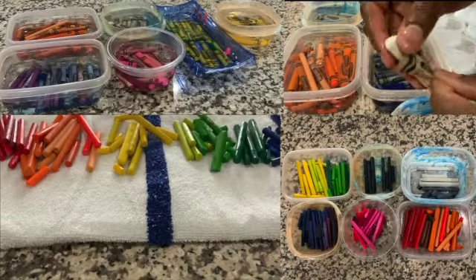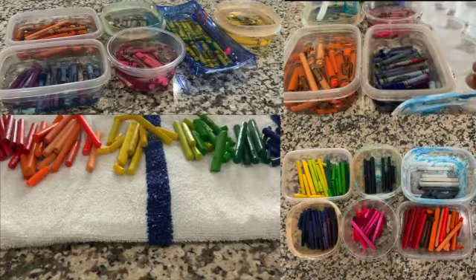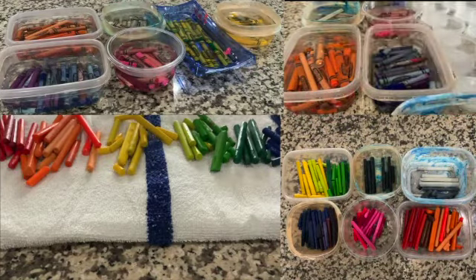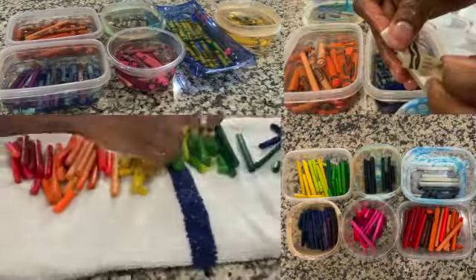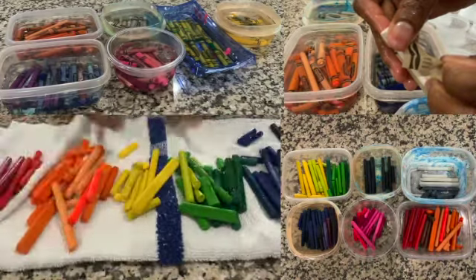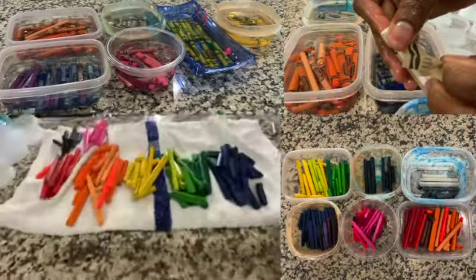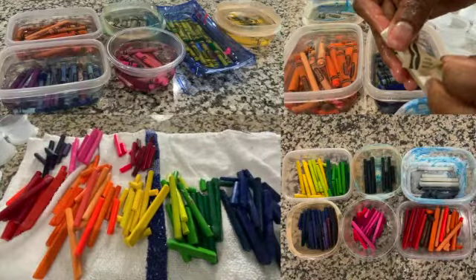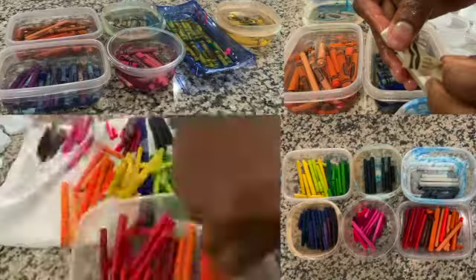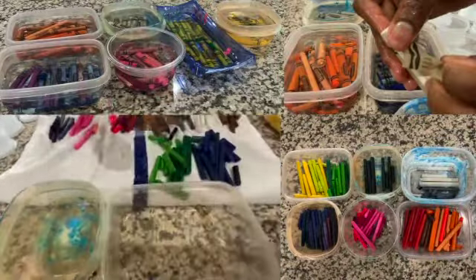To get started, first remove the wrapping papers from each crayon. To aid with this process, consider soaking the crayons in water for about 15 minutes. If you have some stubborn wrappers, try washing them with dish soap to help loosen the adhesive material. When laying the crayons out to dry, I divided them by light color. This will help if you want a more planned-out design for your final crayon letters.